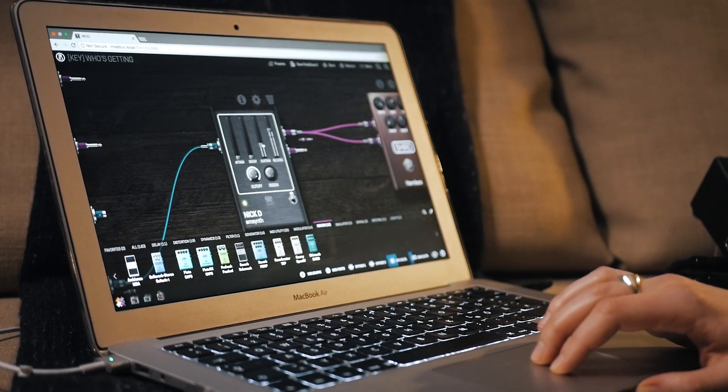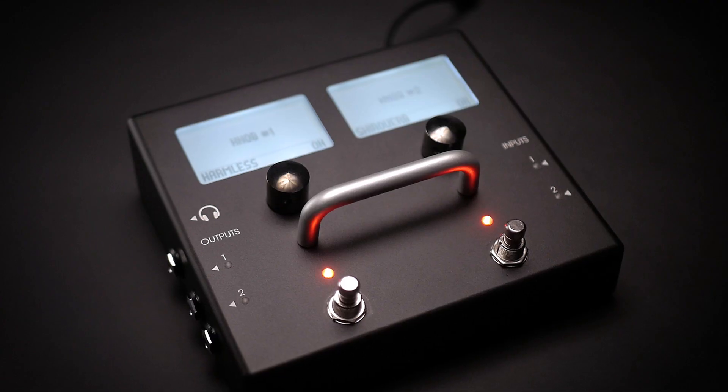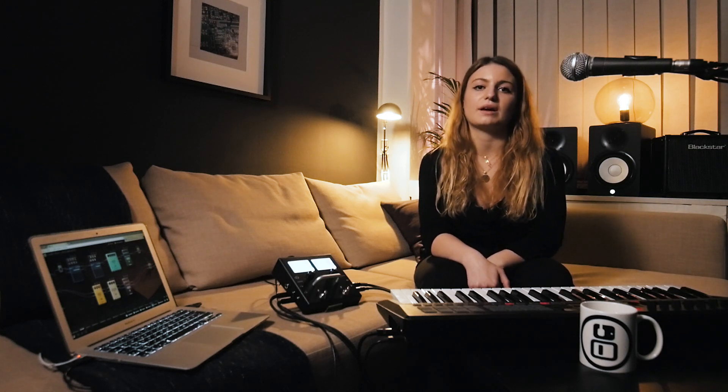The Modduo is a multi-effect synthesizer, amp simulator, looper and MIDI station all in one single stormbox. Whether you sing and play or play multiple instruments, the Modduo gives you total control over your voice and instrument effects at the same time.